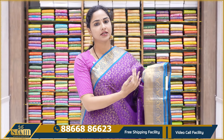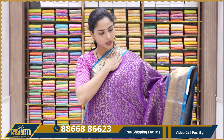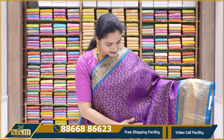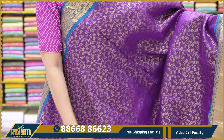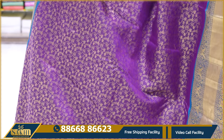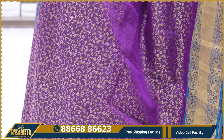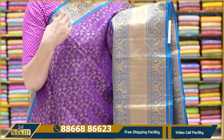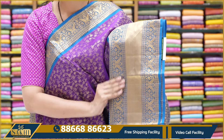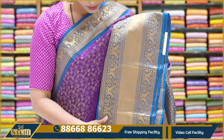The next saree is a beautiful violet and copper sulphate blue colour combination — dark copper sulphate blue. It is a rare combination with bright colours. In the body, it has a floral zari weaving, also a gold zari weaving. Violet and contrast blue colour combination. It has a small weaving border as well as a padded border combination — weaving border and padded border combined. The border is very heavy.